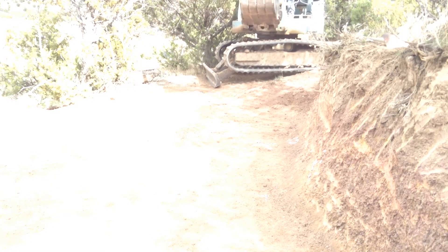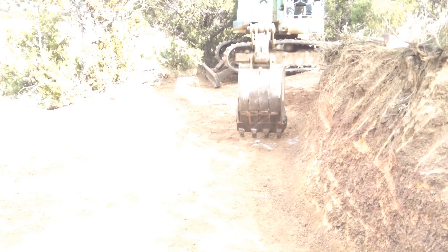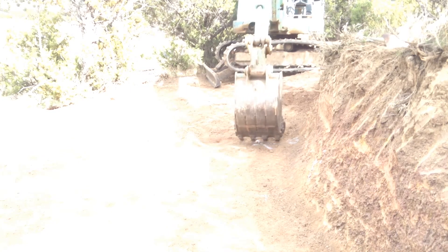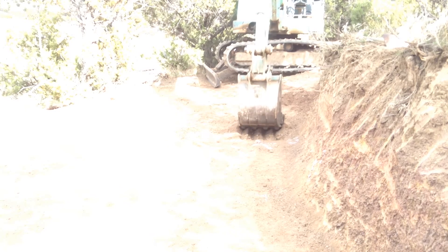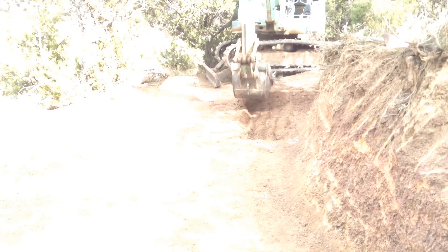I'm going to do a little scraping on this corner just to make sure I'm at grade. This corner is going to be pretty important — it turns and steps down on the north side. That's the corner that's going to be low and will have to be a step footing.